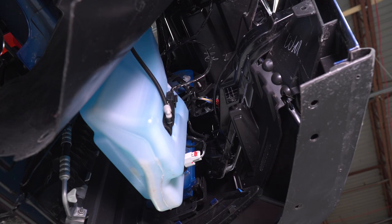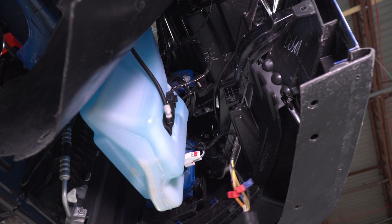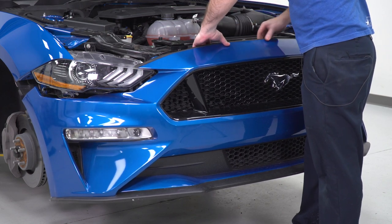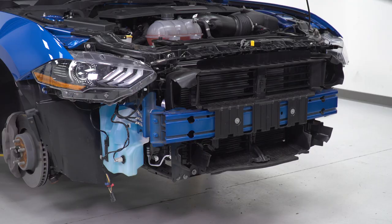The last thing I'm gonna do is unplug the light connections on the back of my bumper. Once I have these off, I can lower my car down and pull the bumper off. I have my corners pulled out and I'm just going to lift up to clear the little dowel pins in the front and pull away slowly. Now I can work on my grille.